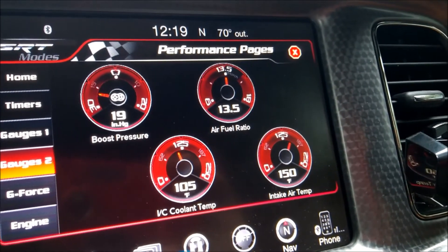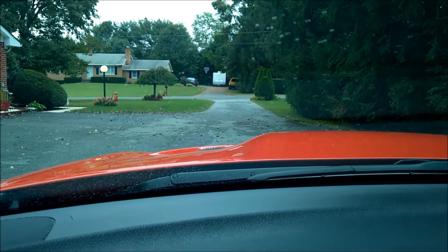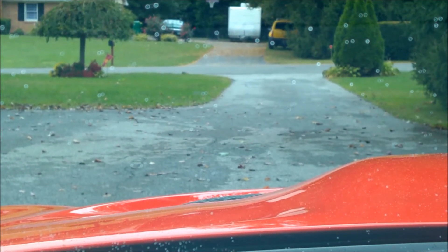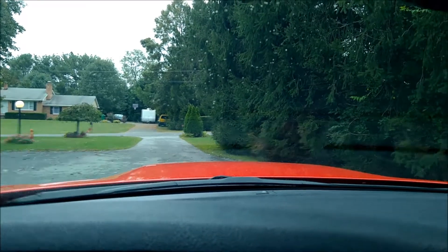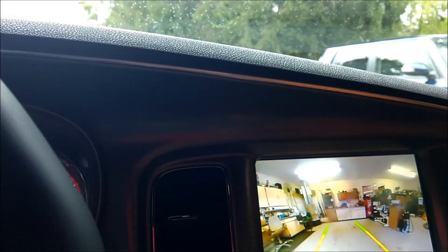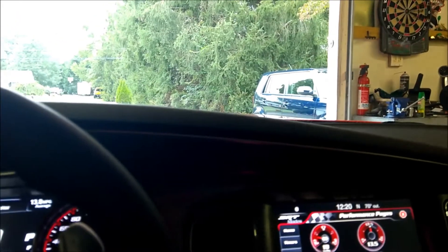You can definitely see the heat coming off the hood of the car - you get that shimmering effect off the front end, kind of like when you're looking at asphalt on a hot day. It has actually started to rain a little bit where I'm at, so I'm going to back the car back into the garage so I don't have to get myself and the camera wet to do this.